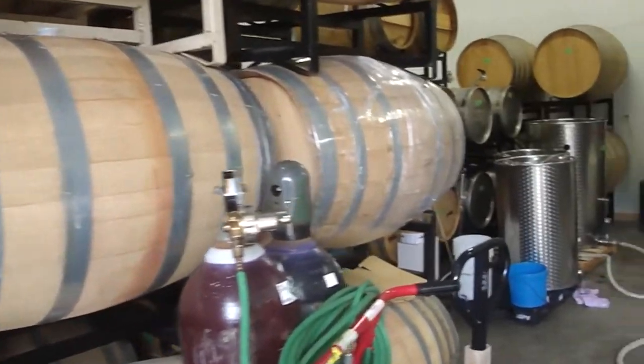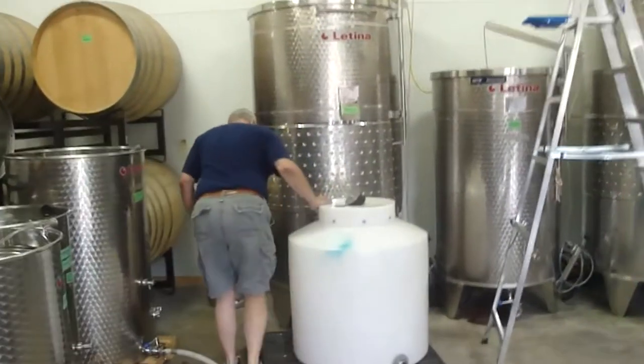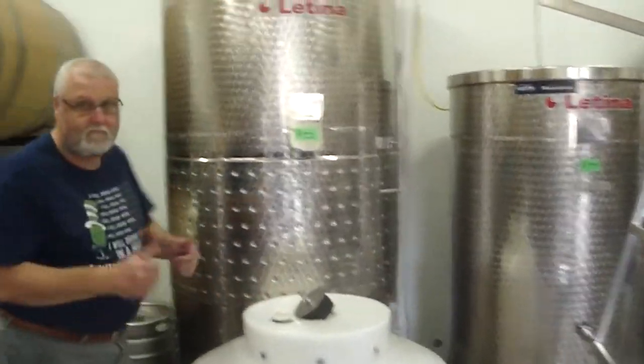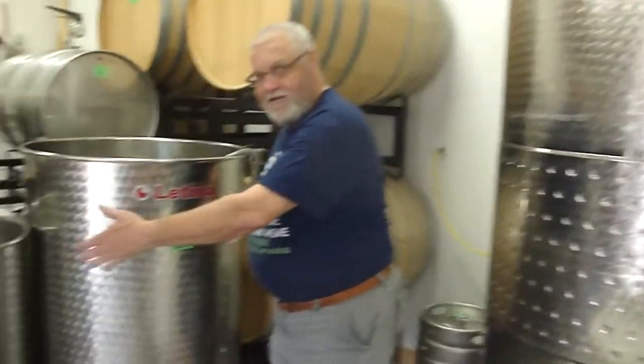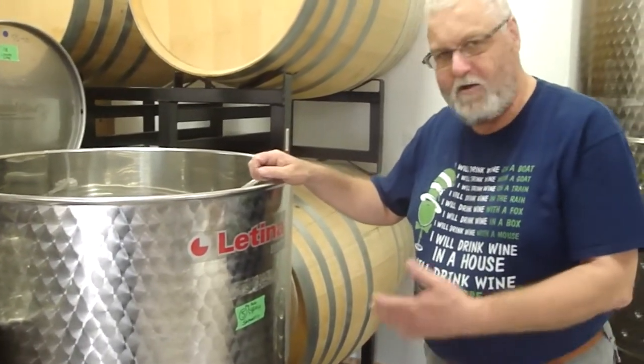There's a bunch more wine over here. This is the brains of the Fly Rod Cellar operations — John. Are we doing your wine next? We're doing Syrah, Grand Reserve Syrah. Fly rod? Fly rod.